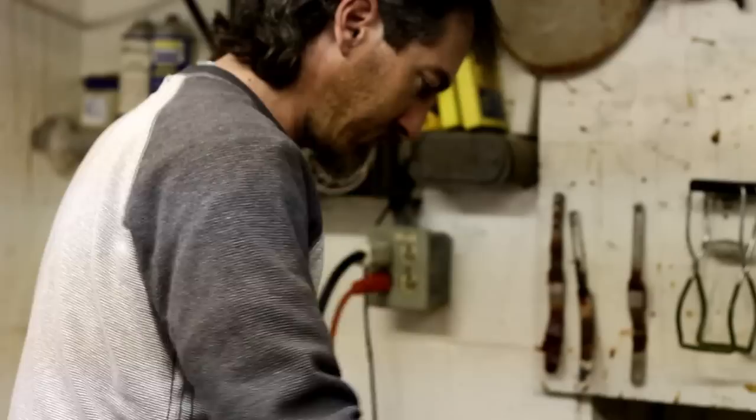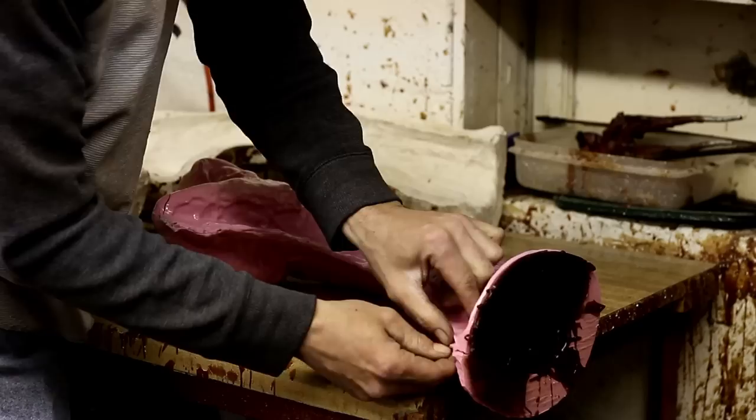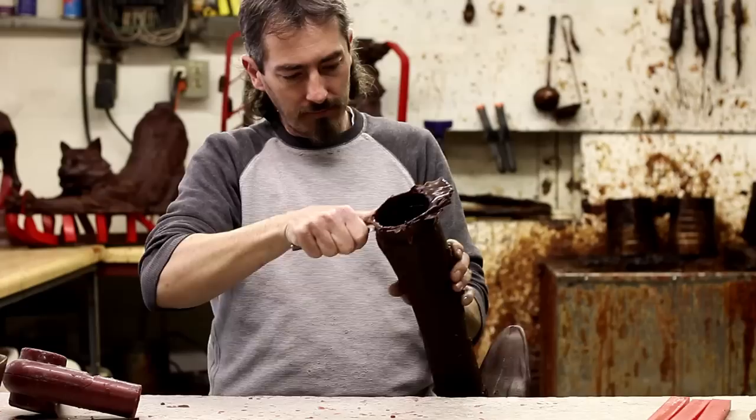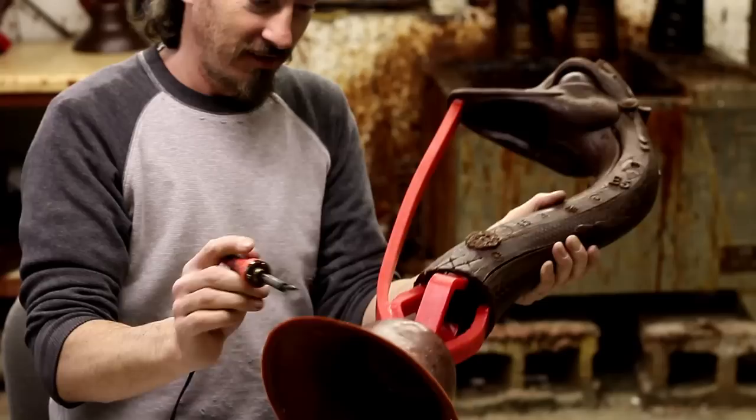Once that wax is cool, you open the mold and pull your wax out. Then you have to tool the imperfections of the wax — the seams of the mold. Once you're done with that, you prepare it for the slurry process. To prepare it, you put the gates: a wax gate and a funnel, which is where the bronze will be coming in later.